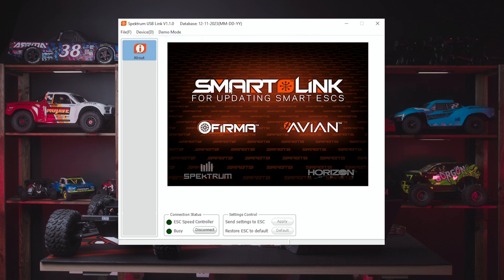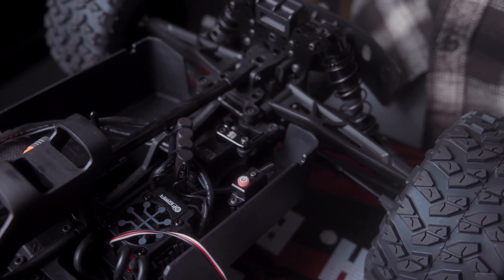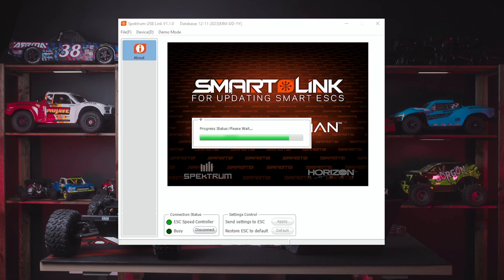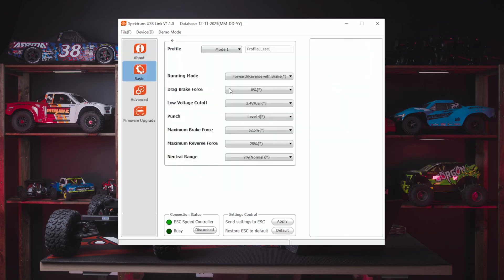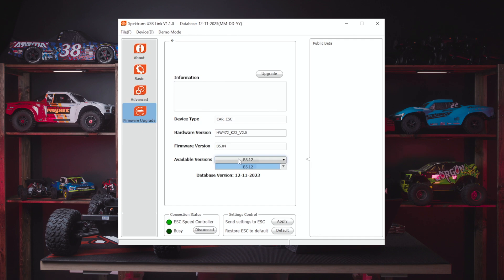Then power on your vehicle using the regular power switch. The SmartLink app will connect to your smart ESC. Go to the firmware upgrade tab and select the top version in the available versions dropdown box — the latest version shown on screen is the one you want. If in the future newer versions are released, choose the most recent one.